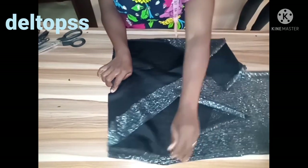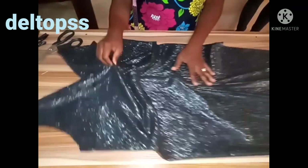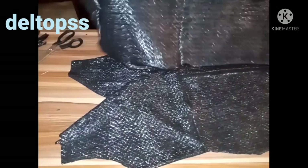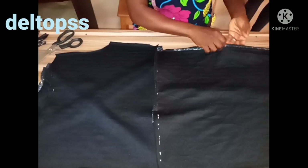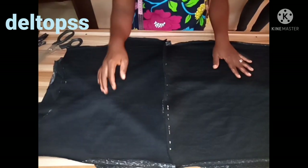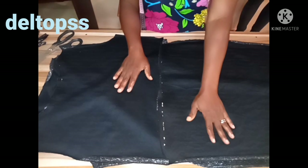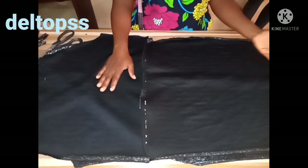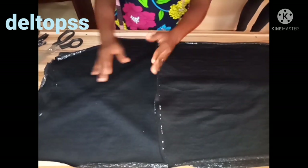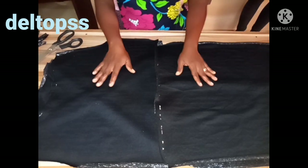I've joined the upper part and lower part together — this is what we have. Now I want to join the back panel to the front panel. I'll go ahead and join the side seams. The back is 15 inches, the bust is 34 inches, the waist is 29 inches, the hip is 37 inches, and the length of the dress is 40 inches — all measurements are still intact. I'll join the two shoulders and two sides together.